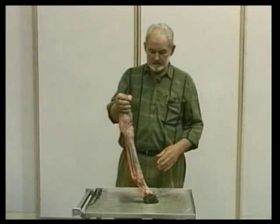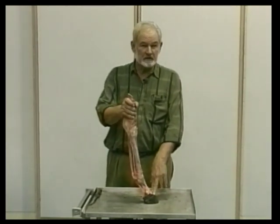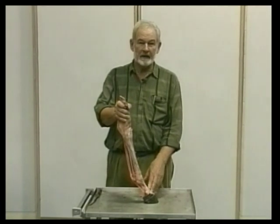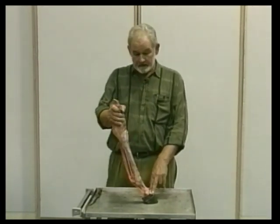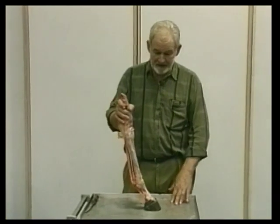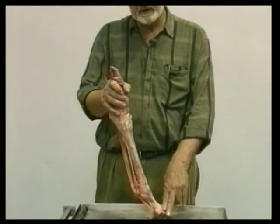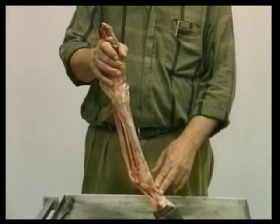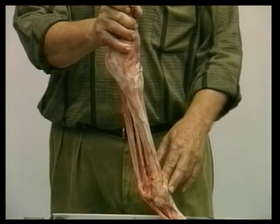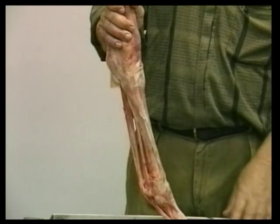Buck shins are also associated with dirt tracks. The frequency in young thoroughbreds in this country is somewhere around 65 to 70 percent, while in England where they race on turf it's only about five percent. English, Irish, and French horses that have raced on turf all their lives will buck their shins as three and four-year-olds when they meet our dirt track conditions — making a clear case about the different types of racing surface.